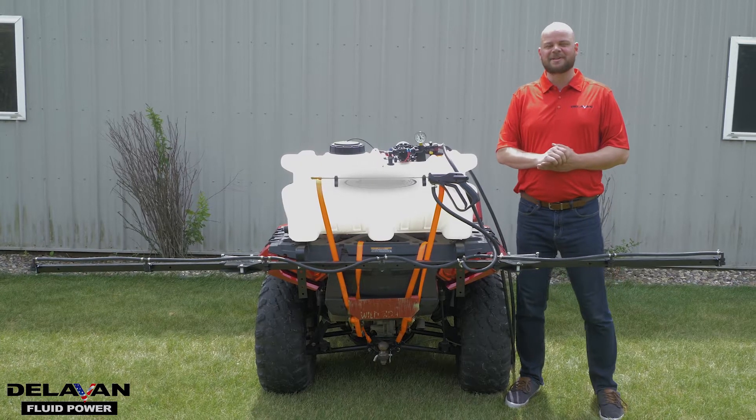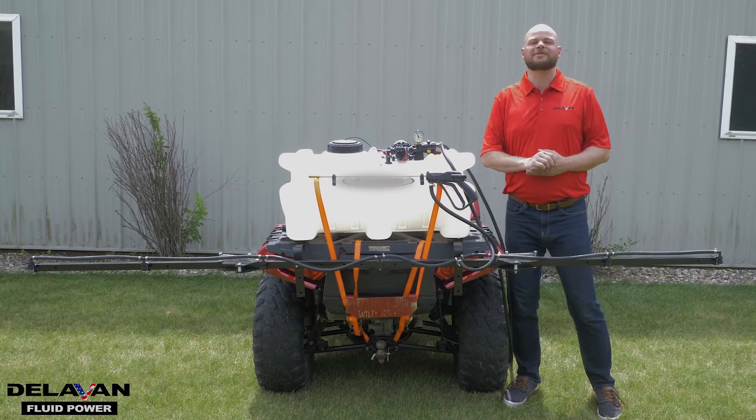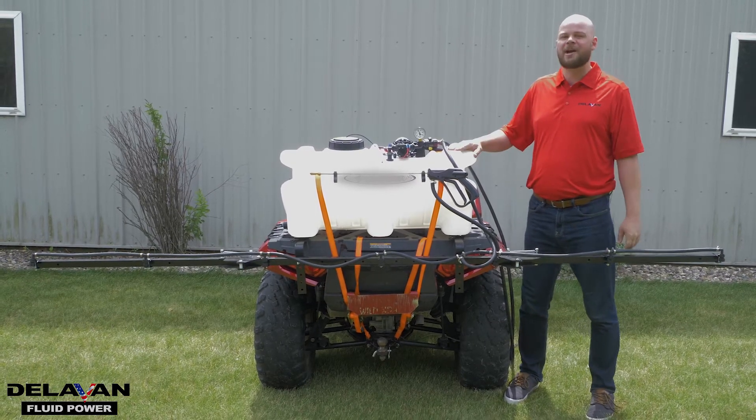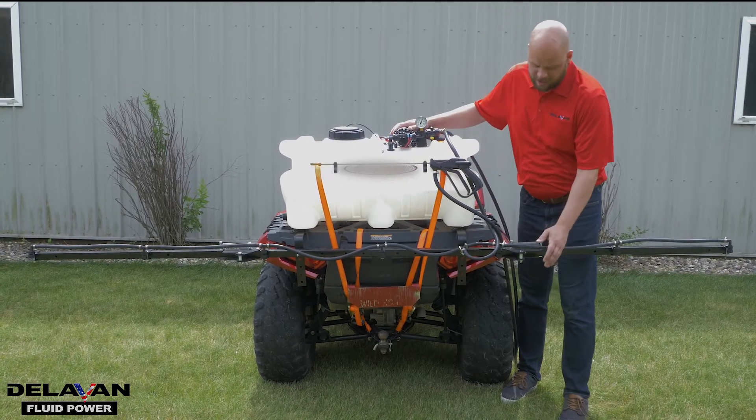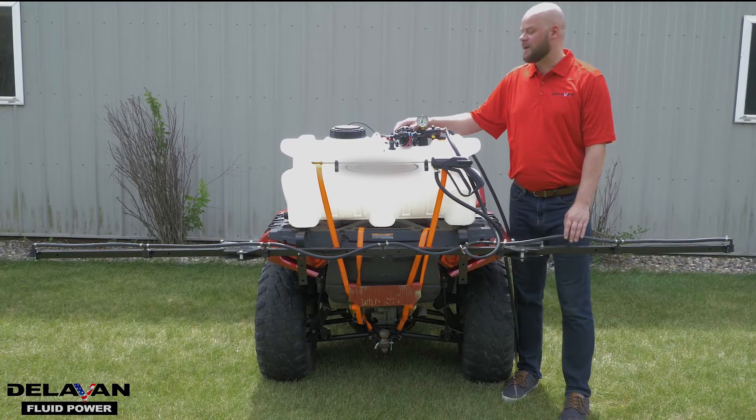Hi, I'm Jordan with Delvin Fluid Power. And today we're going to talk about cycling on a common sprayer wand and boom system. You've got your Delvin pump on the top and you've got your wand system, and down here you've got your boom on the back of an ATV.